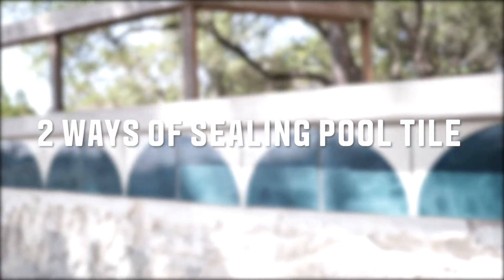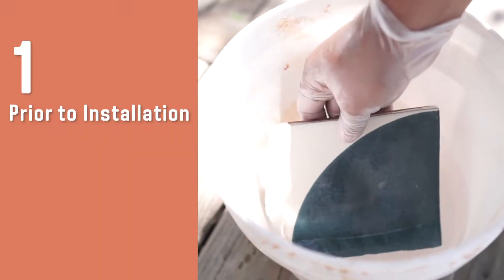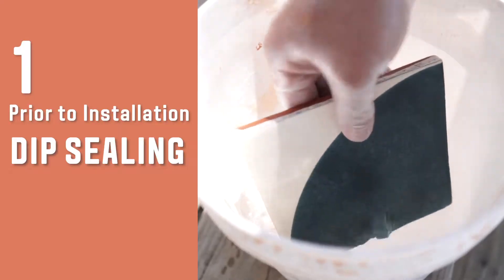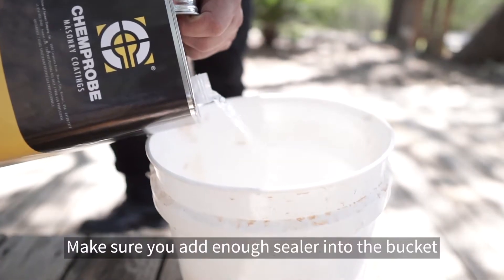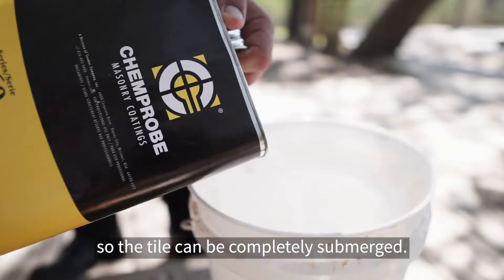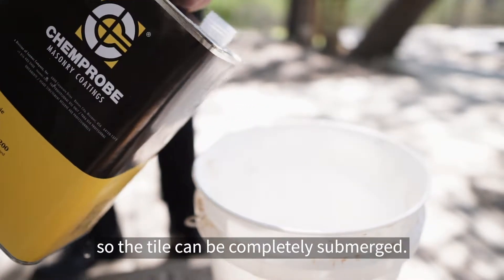Sealing your pool tile is a two-part process. Prior to installation you will dip seal your tiles. First, pour your sealer into a clean bucket. Make sure you're adding enough sealer into the bucket so that the tile can be completely submerged.